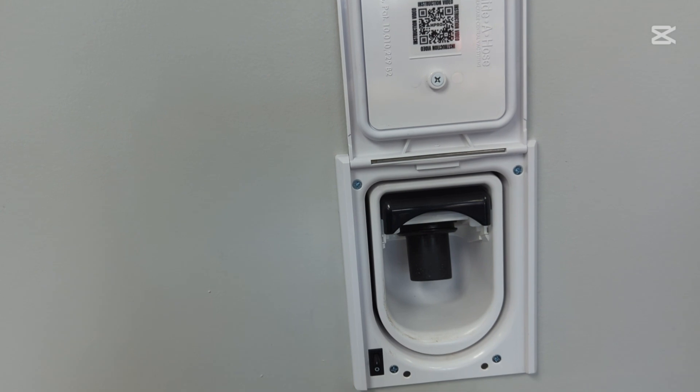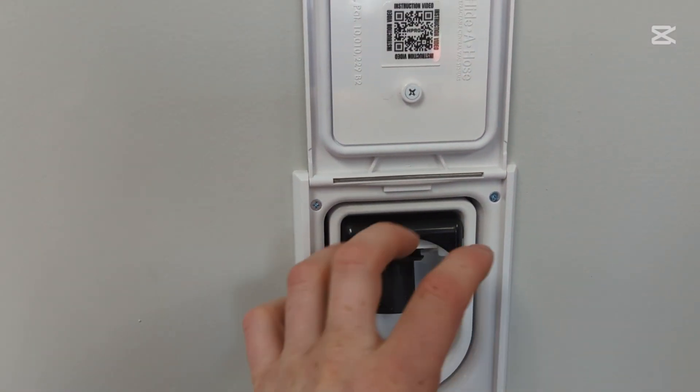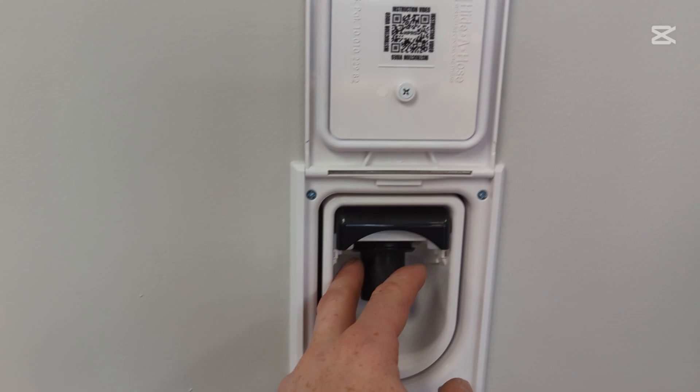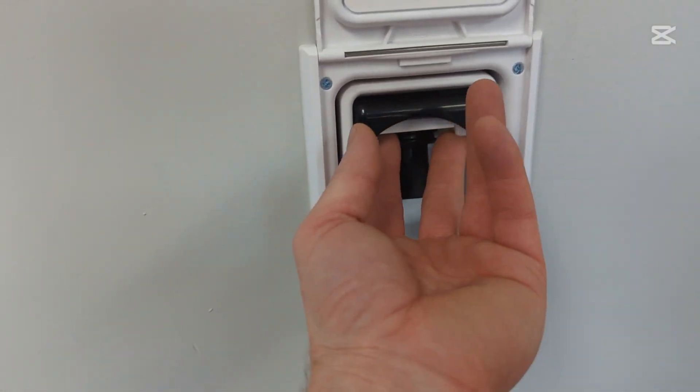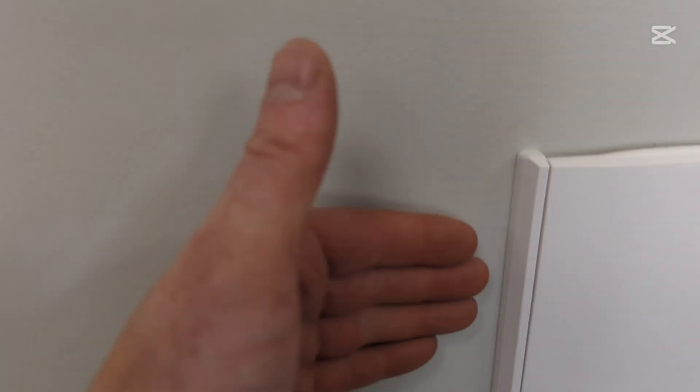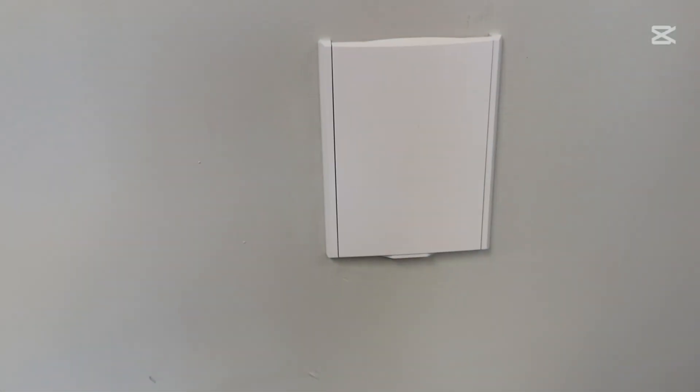All moving parts can be accessed from the front, so you don't have to take the valve box out of the wall to do any service — it's all right here with no tools to remove. For the installer, the valve box mounts to the side of the stud, not the face, eliminating any bowing on the drywall. Very, very nice product.